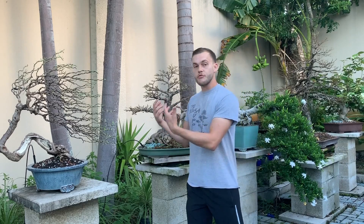The easiest way to understand leaf reduction is by looking at these two trees. This windswept right here is at a perfect stage to start leaf reduction. The reason is because it has a lot of branches and is very dense. A tree that doesn't have many branches — say, right after you collect it, with just a trunk and maybe one branch here and there — it would not be a good time to start leaf reduction.